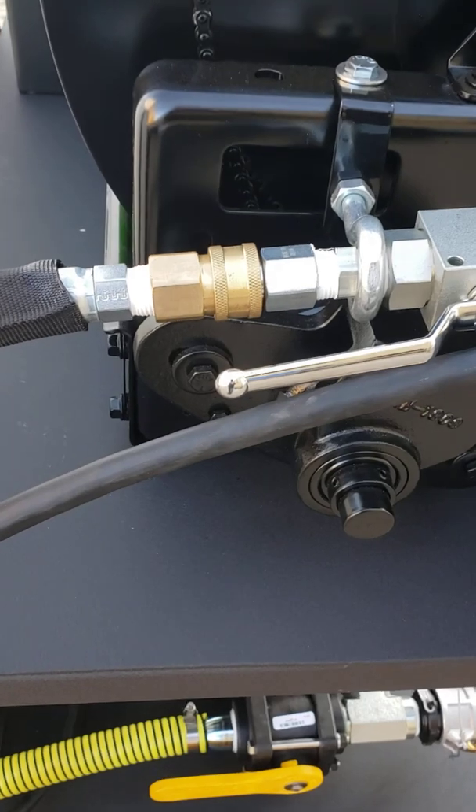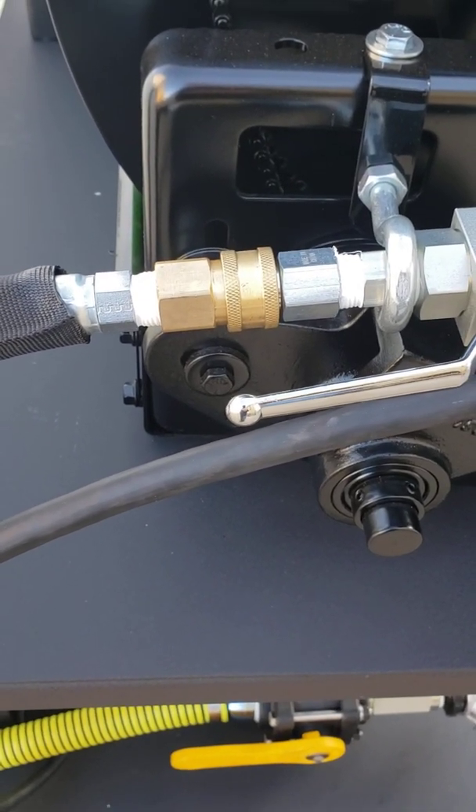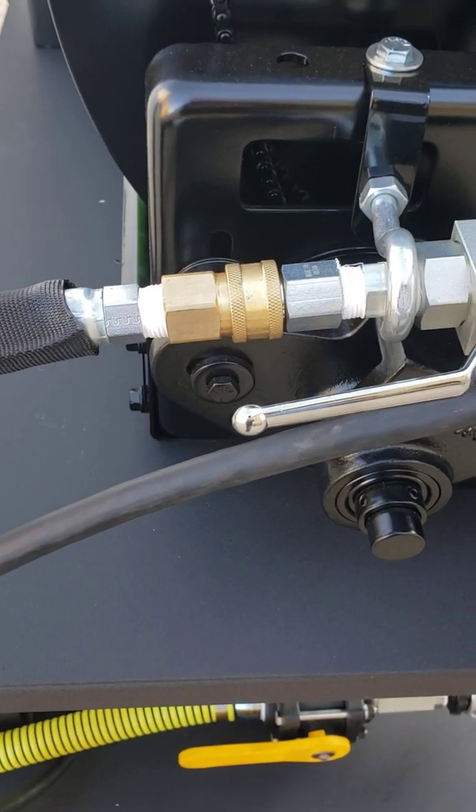Now we've got a quick coupler on the inlet here. That quick coupler can be detached and hooked into that 50 foot wash down hose that we include with a trigger gun and a nozzle.